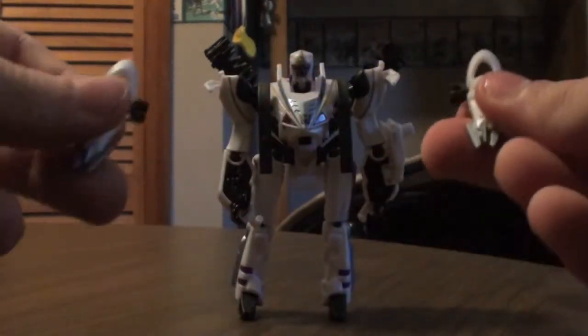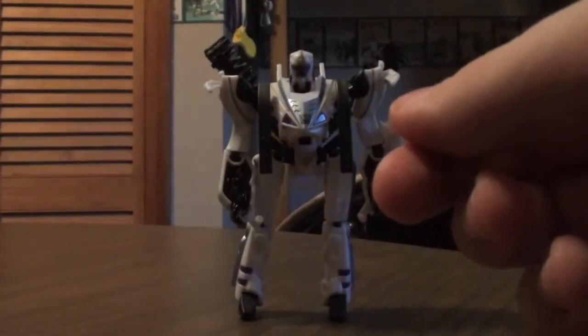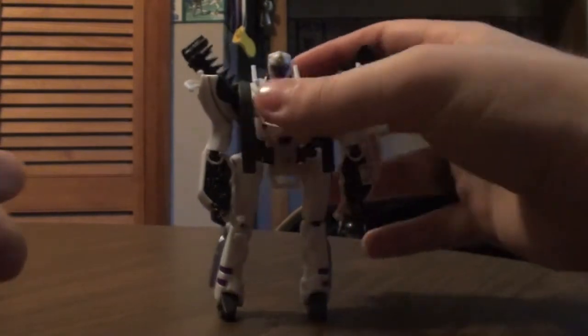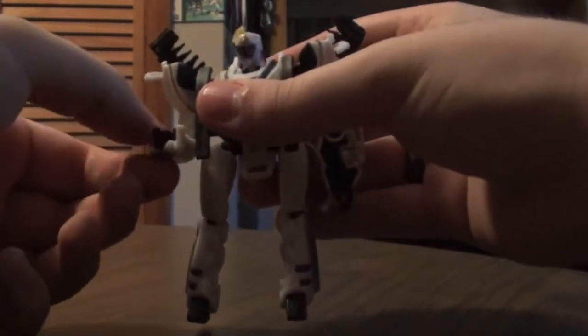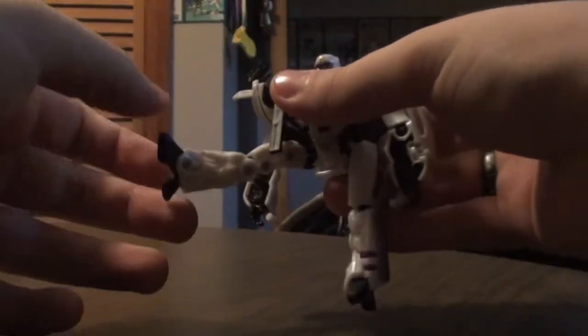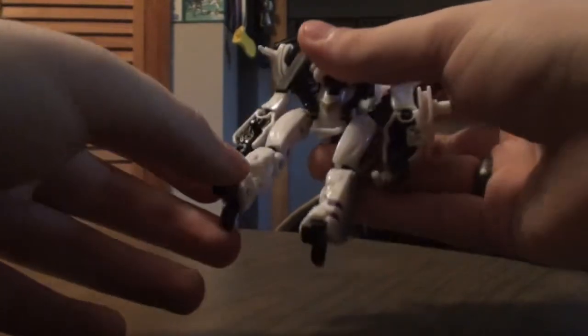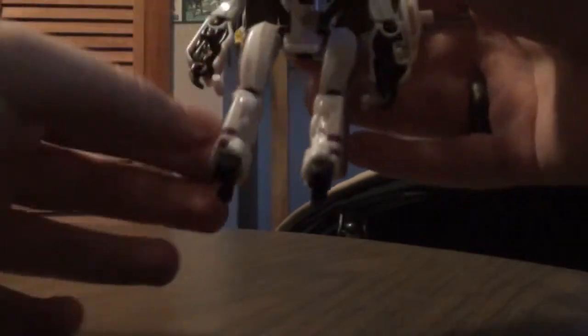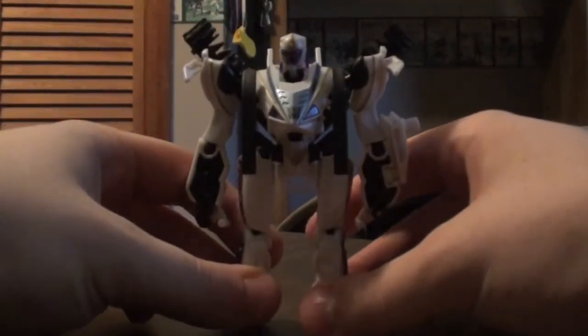You can peg the guns on the shoulders, but I don't want to simply because they don't peg in easily — they'll just pop out. For poseability, he can bend his elbow, do an awkward kick, kick backwards, and bend his knee. That's simply there for the transformation back to snowmobile mode.